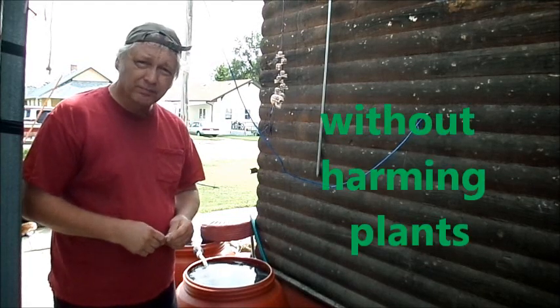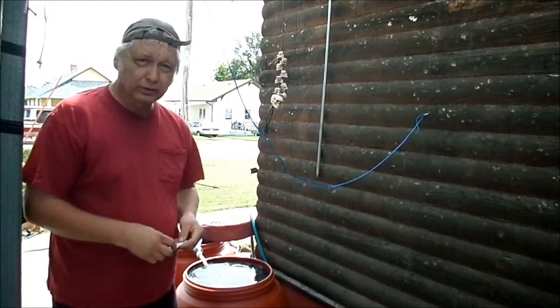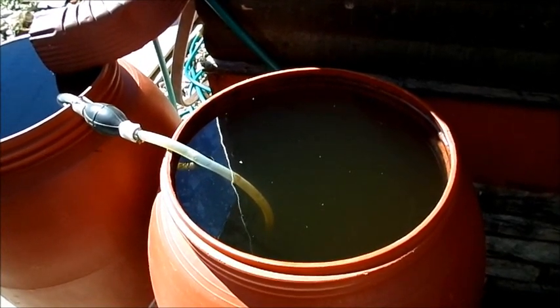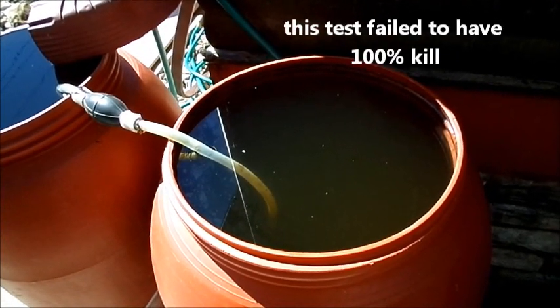In no time — an hour or less — all those mosquitoes will be dead. That's one option for getting rid of mosquitoes. It is the next day and you can see that the mosquito larvae have pretty well died out, but unfortunately it is not a hundred percent killed this time.